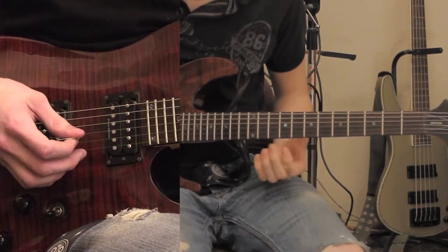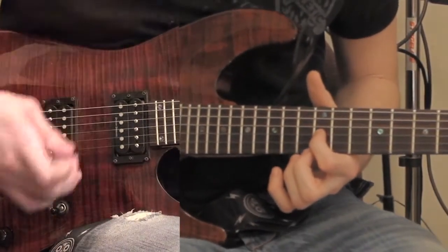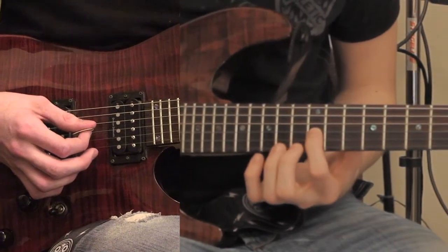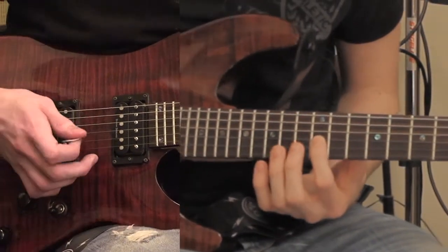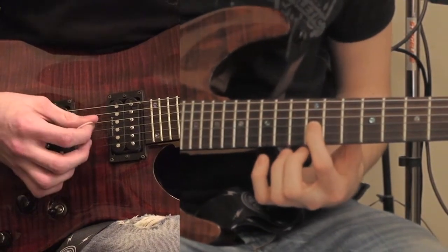That's played on the 3rd string 12th fret. I'm going to start counting the strings how it's supposed to be: 1, 2, 3, 4, 5, 6, starting from down here. So the 3rd string 12th fret. If you're going to fast pick it like I did in the cover, it's about 3 plucks per note.